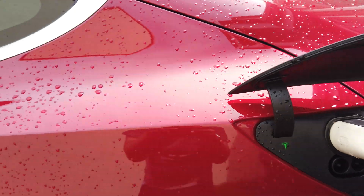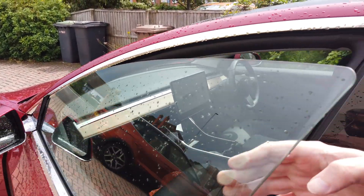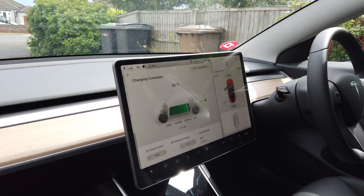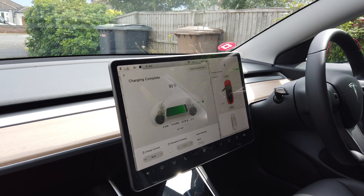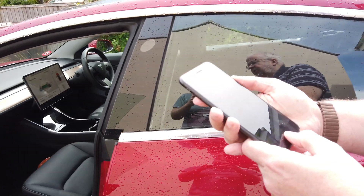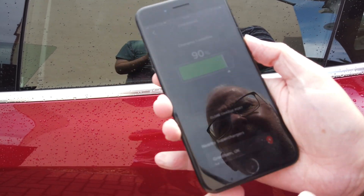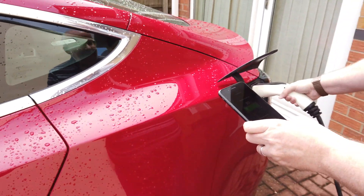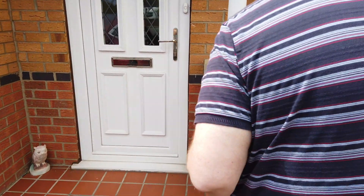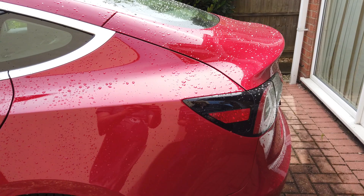And if you look at the screen inside when you open the door, it is completely charged at the moment. You can see it actually says 'charging complete' because I'd already used it. Let's take it off charging now. So to take it off charging, you need to hit the button that says 'unlock charge port.' Then unplug this, plug it back into your wall socket. And if you look at the Tesla, it closes the door itself.